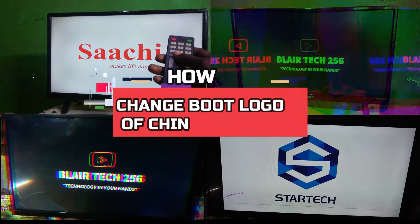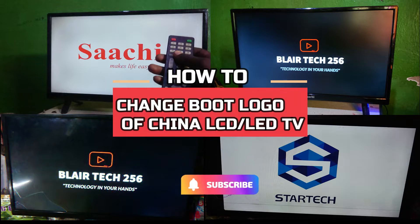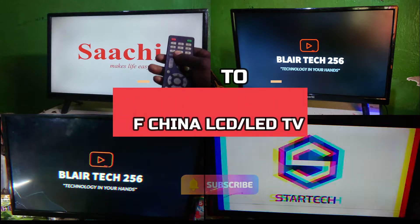Hello guys and welcome to my YouTube channel Blair Tech 256. In this video tutorial I'm going to guide you on how to change the boot logo of your LCD LED TV and put a custom logo.